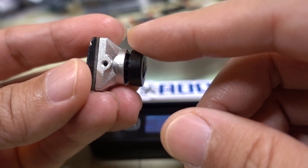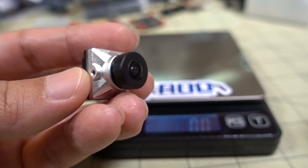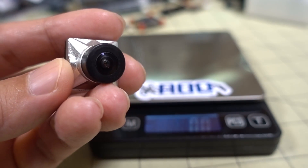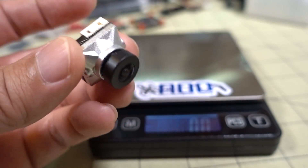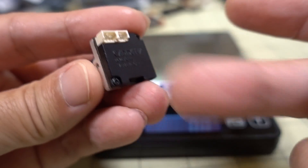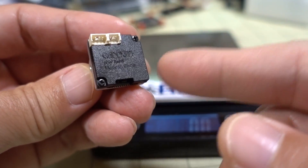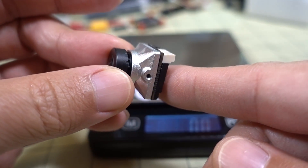I'll go ahead and show you the flight footage — let me know what you think of the image compared to the original Nebula Nano. I think you'll find it's a much improved image. If there's additional feedback, let me know. I'll have another video later showing the analog image after they've sent me the updated version with the improved analog software.